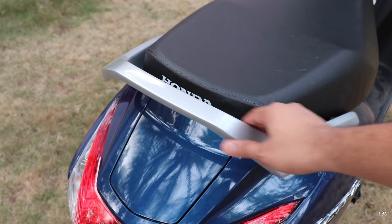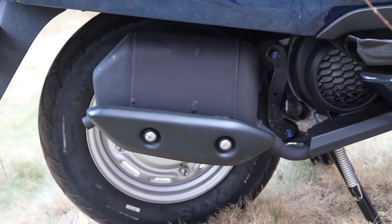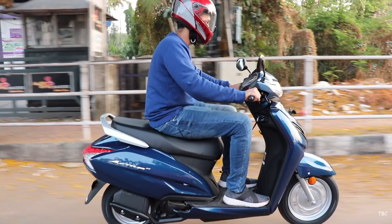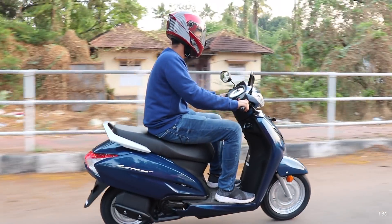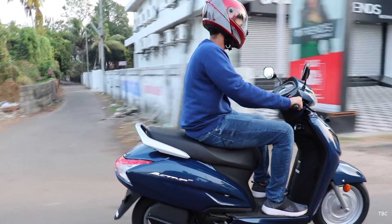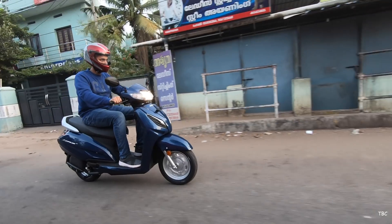The grab bar for the pillion is silver colored — simple yet comfortable to hold. For the exhaust, it's the typical compact scooter-type one. Overall, the design of the Activa 6G is still classic and I feel this design never gets old. It's a design that will always appeal to the mass crowd and no matter which age category you are, the Activa will always be an ideal choice.